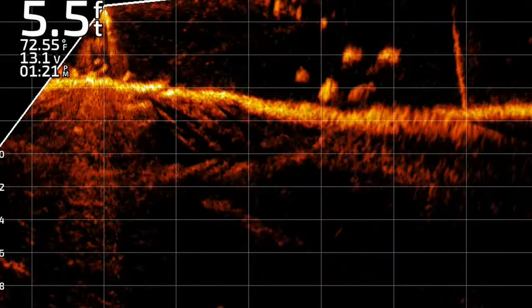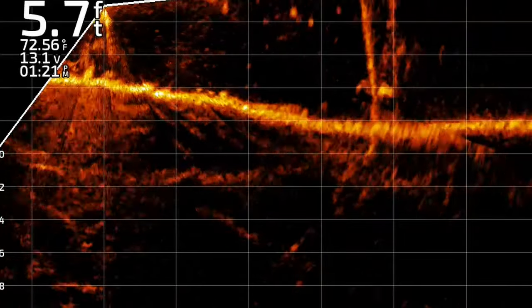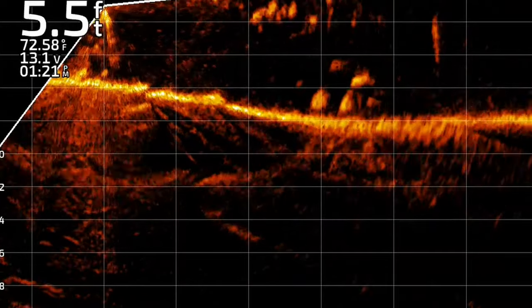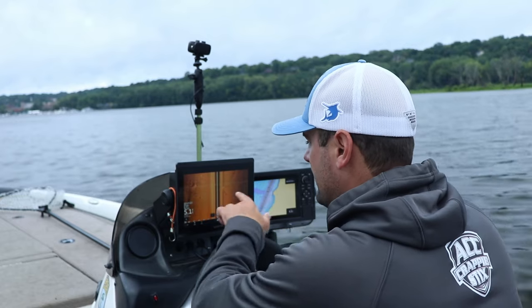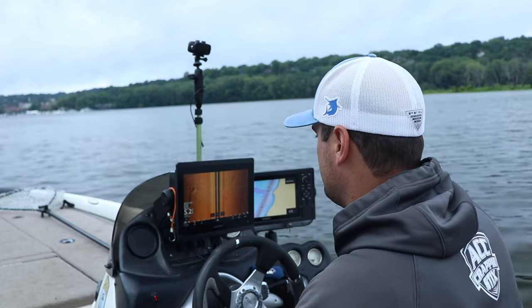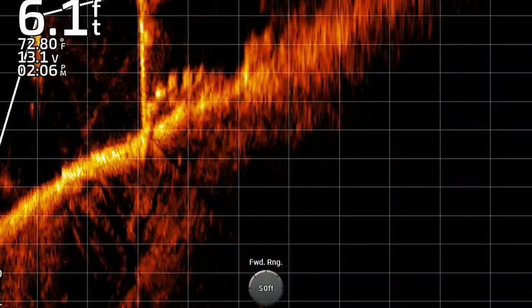The GPS Map 1222 and 1022 are basically mapping systems — they don't have a sonar plug-in for side imaging or down imaging. But you can connect them via ethernet to other units like an 8610 XSV and share live scope and side imaging across units. It's a cool feature — my unit is connected to both units on the dash so I can view the same live scope screen at either position.